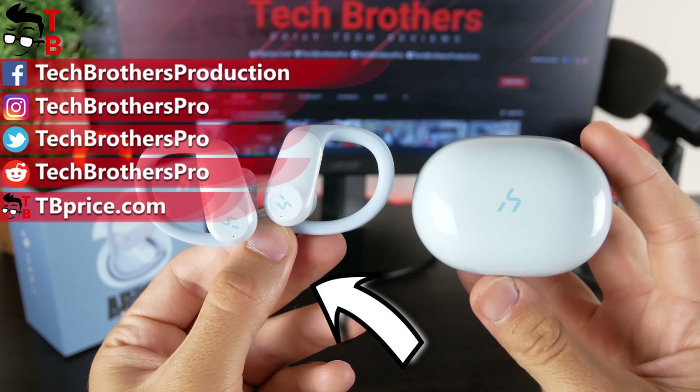On the back of the charging case is a USB Type-C port, and there is an LED indicator on the front. Inside the case, we have left and right earbuds. Unlike other earbuds which are placed on one side of the charging case, here the left earbud is at the top while the right earbud is at the bottom. The main part of the earbud is made of glossy plastic, while the earhook is rubber and flexible. I tried to remove the earhook, but it seems it is not removable. However, you can change the ear tips — there are extra ear tips of different sizes in the package.